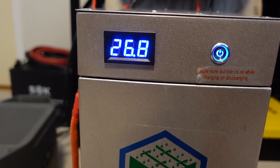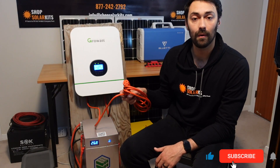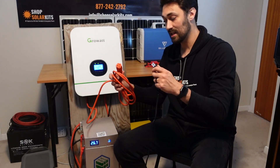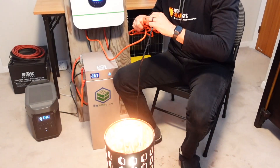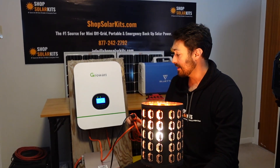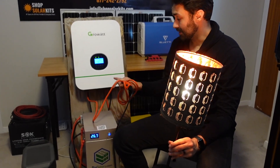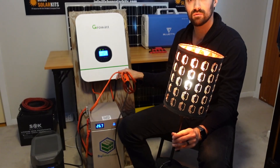We can see the battery has already gone up one volt. Now that we're actively charging with our AC in, let's see if we can also use power at the same time using the AC out. We'll grab this lamp here and plug it into our AC out — and look at that. We're powering the lamp and charging our battery at the same time. This is a complete solar system. If you had your solar panels connected to this you could actively be charging from solar as well.